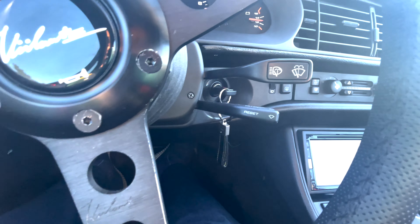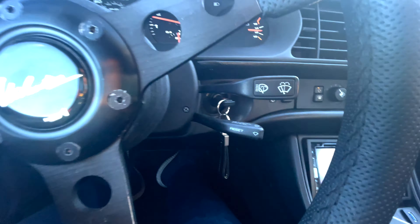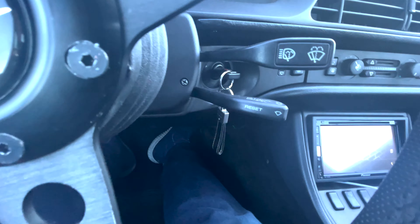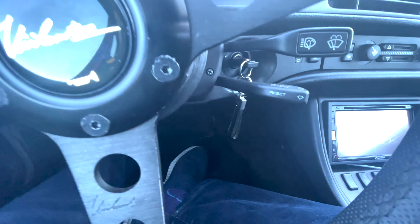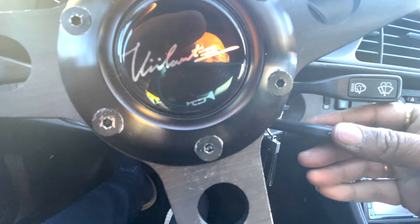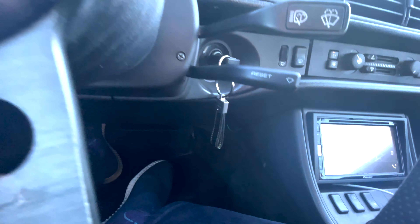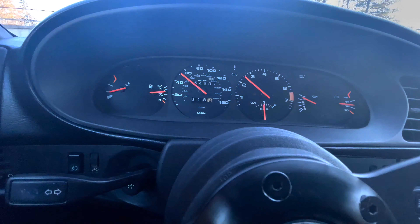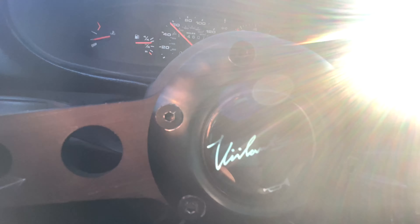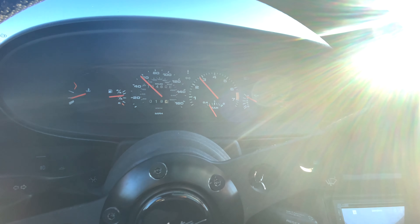So here we go. Here's the cruise control button. Just getting up to speed — there we go. Taking my foot off the accelerator and I've got speed on the dashboard. Just to show you, my foot is off and cruise control is working! That is awesome. I'm going to use the lever to increase the speed — there we are, foot is off, you can see my feet. We are working on cruise control — that is amazing!